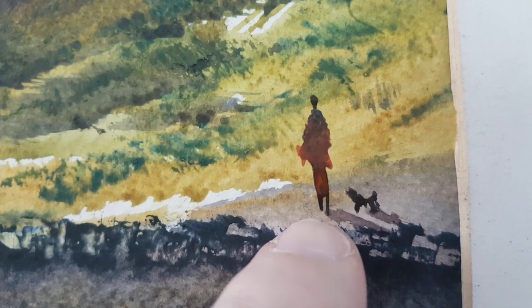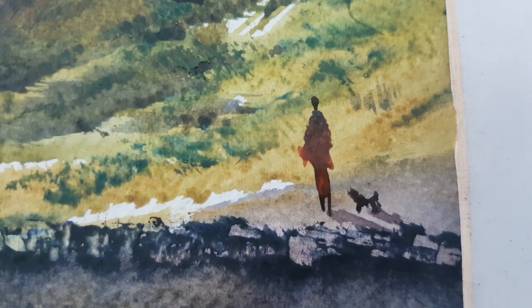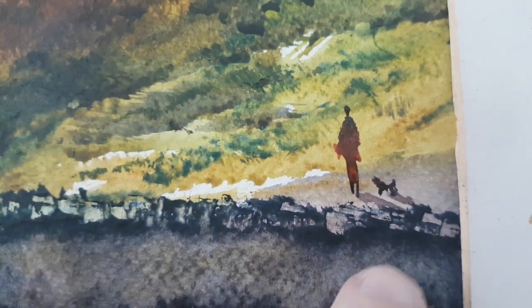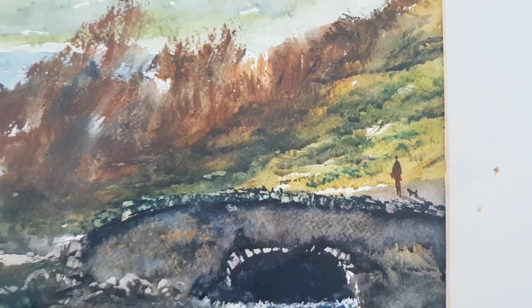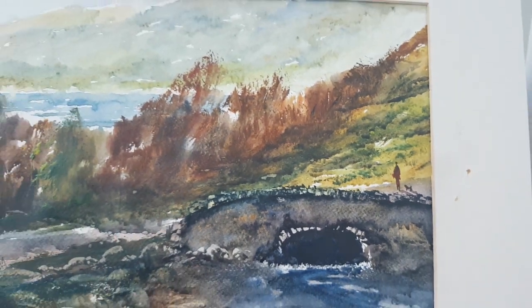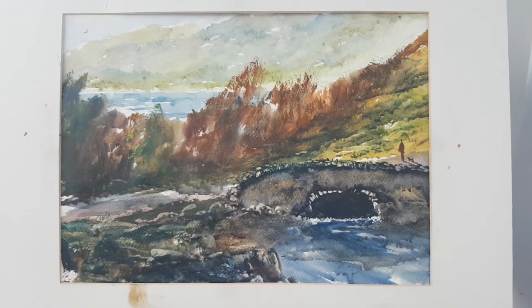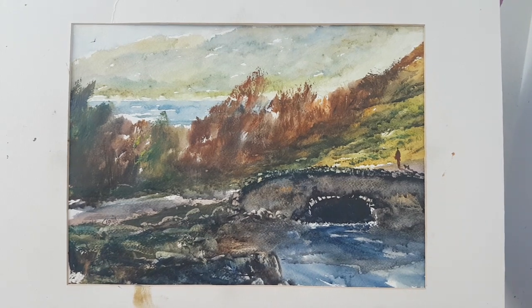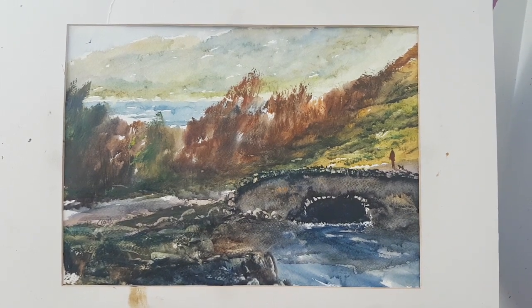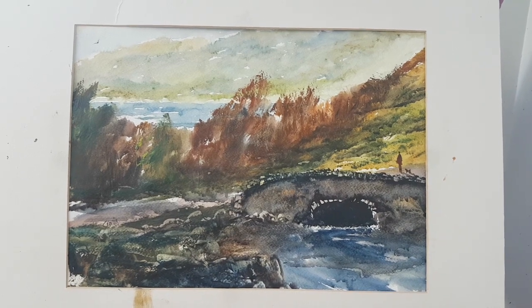And then finally we've got our little figure — it was meant to be a man but it looks more like a woman actually, like with a long skirt on, walking a little dog there — don't forget to put the shadows in as well. So that's it for this one, I hope you like that, thanks for watching. Please subscribe if you haven't already — I've got new videos coming out every weekday. You can help me by liking, sharing and commenting below. So until Monday, keep practicing and I'll see you again soon.